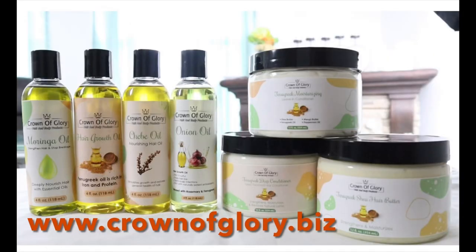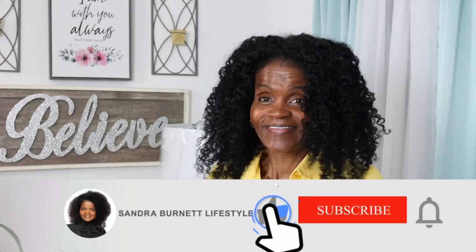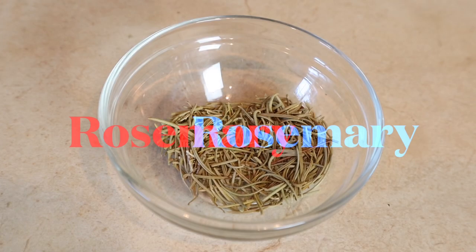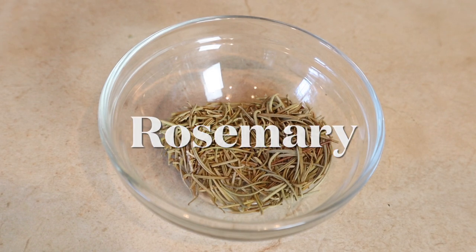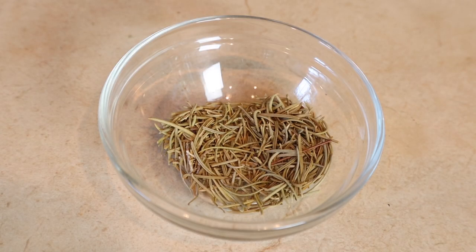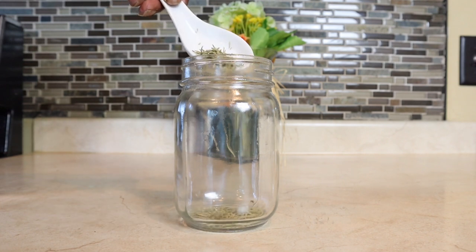Check out my hair products for strong healthy growing hair. You will need a mason jar. Our first herb is rosemary — it stimulates the hair follicles to promote hair growth, it's soothing and refreshing to the scalp, and helps with itchy scalp and dandruff. We're going to add in one tablespoon of rosemary.